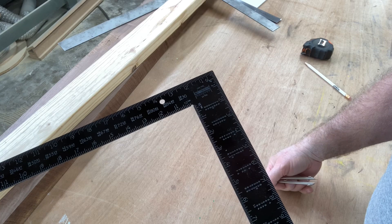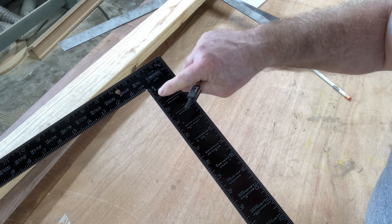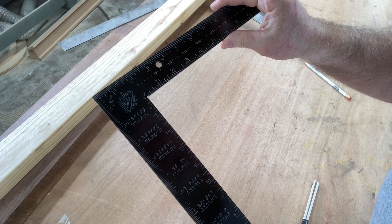The last scale on this side is back to sixteenths, since sixteenths will probably be used more than anything else. Having all these various scales on both sides of the framing square is extremely useful.